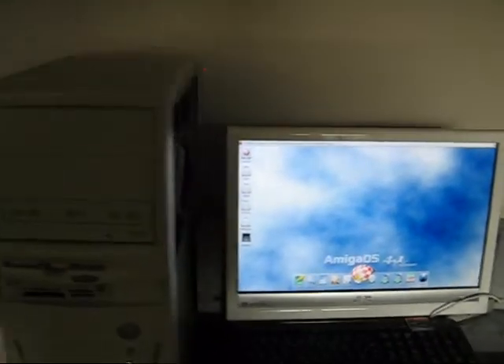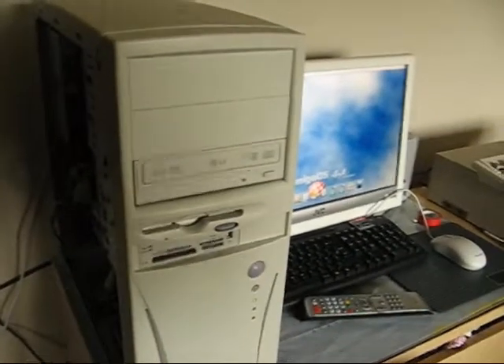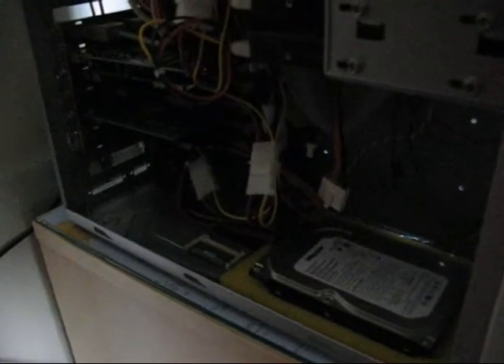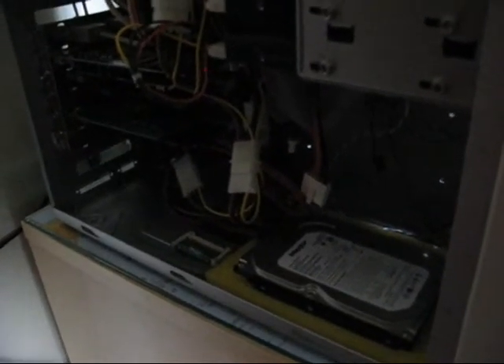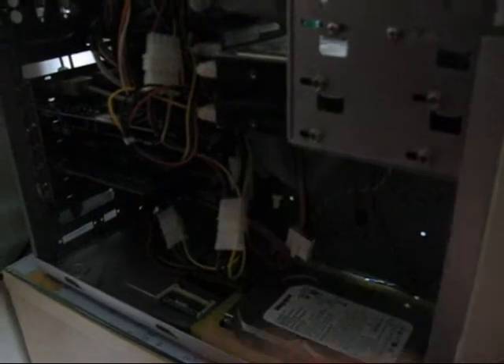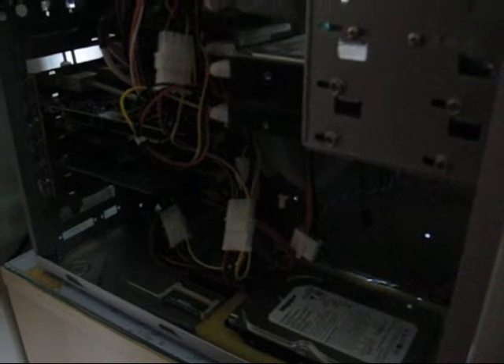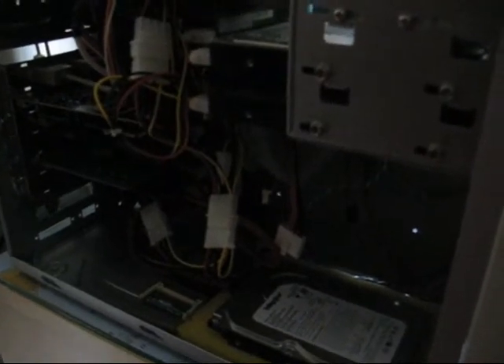I'll run around the side too, you can have a look inside this machine. I've got quite a bit of bits and pieces in here. What this does is boots the OS 4.1 Kickflash from the hard drive on the IDE. What it does afterwards is it kicks in and boots off of the SATA drive to run the OS itself.